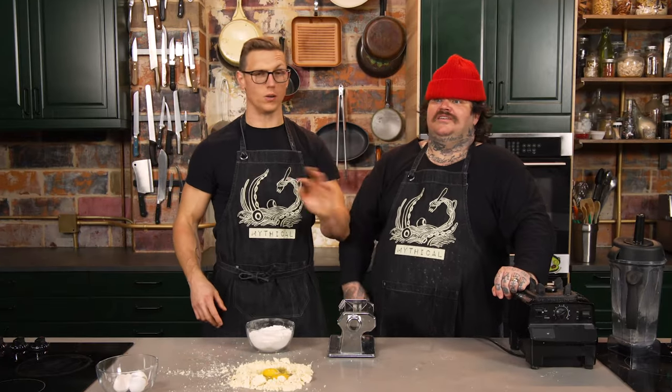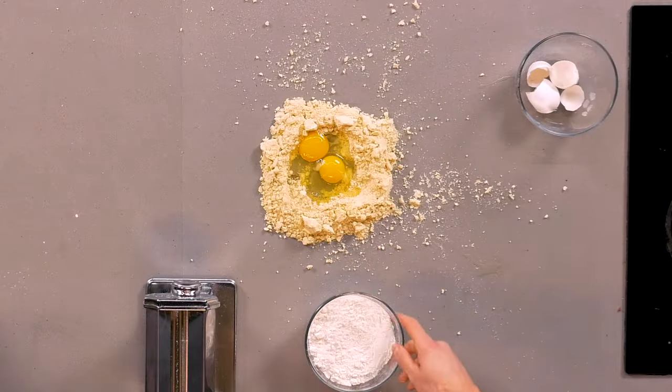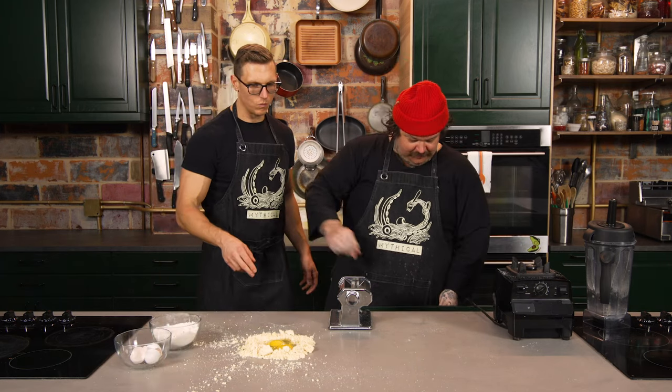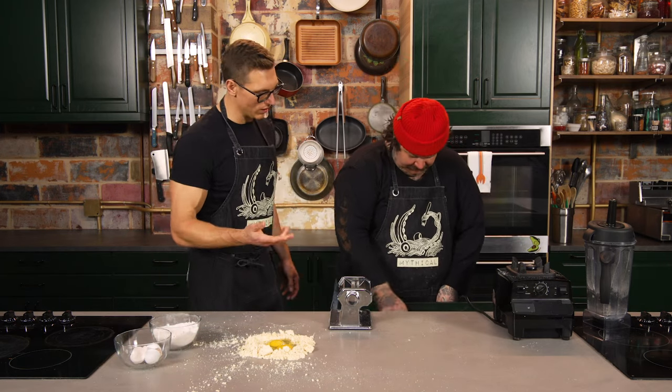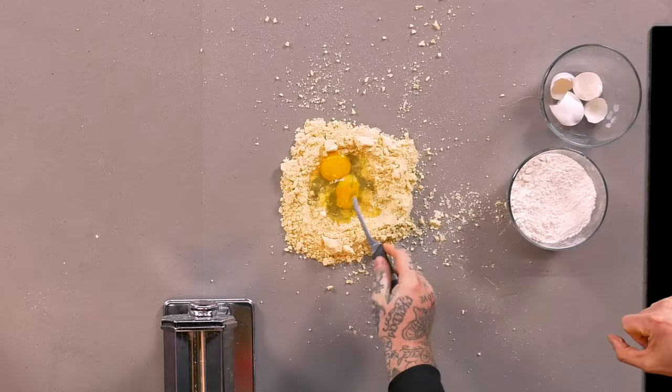The pasta maker's broken — flat out broken. We were talking about how it's broken earlier. Do you want to make some pasta or do you want me to do it? I'm just going to mash it. You can use a knife — that's a big knife. That's a good one. I'm just going to whip it off. Do you want me to do anything?